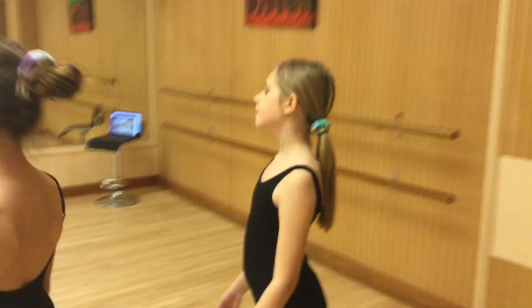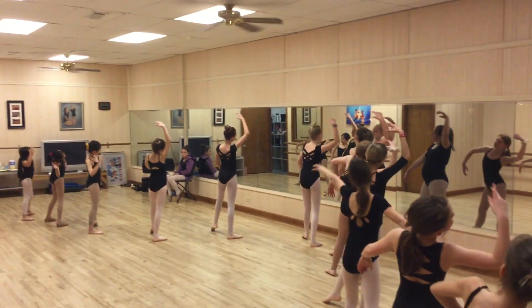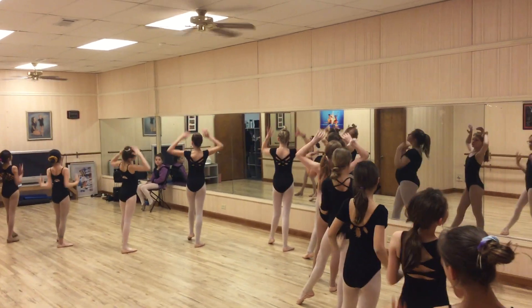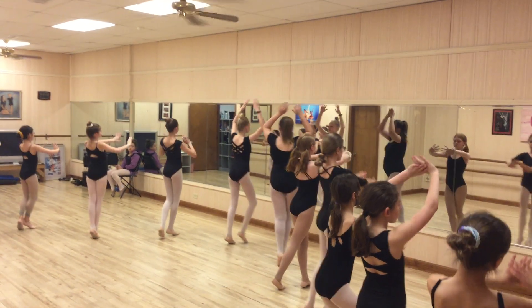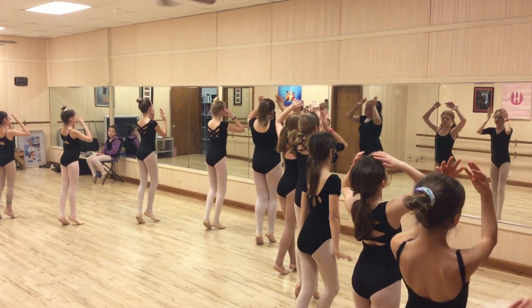Breath. Reach around. Reach and up. And drop. Hold. Turn. Push. Drop. Up. Freeze. And down.